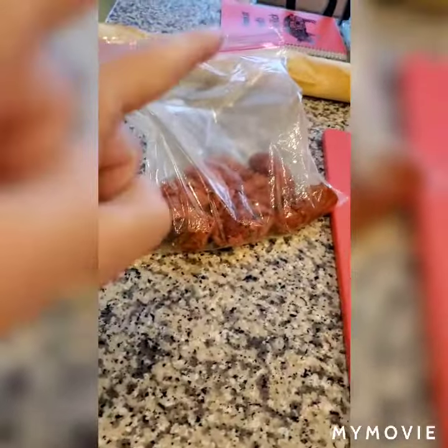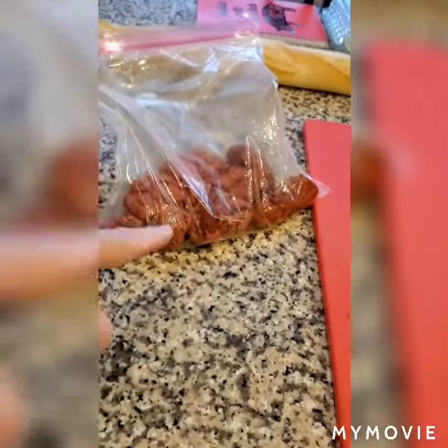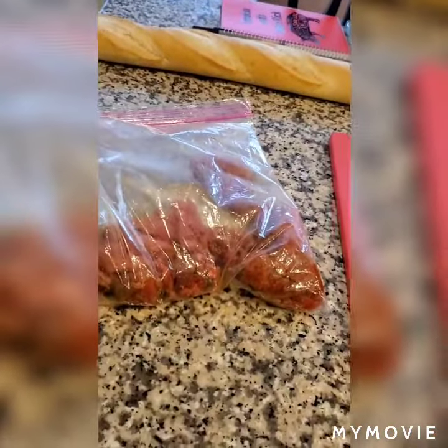I have no idea why I put the spices in a bowl — it's a pain in the ass. Put it in a Ziploc, put your meat in there, put your spices in there, and then you can shake the hell out of it and there's no mess. Easy, easy, easy. Don't use a bowl.